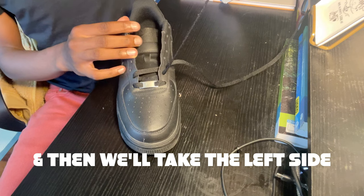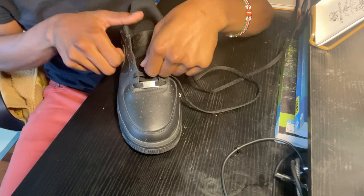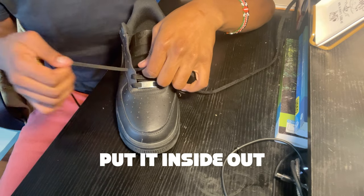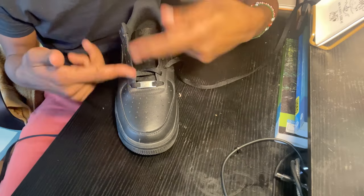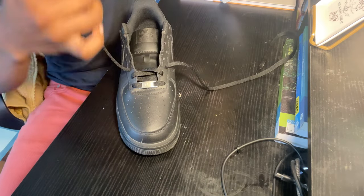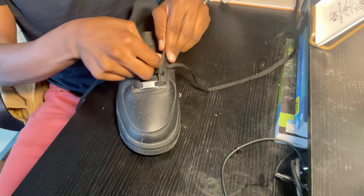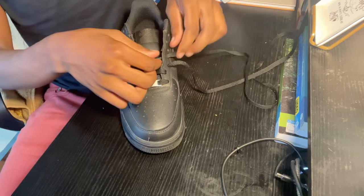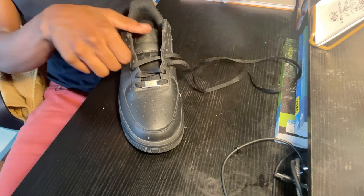And then we'll take the left side and go ahead and put it inside this eyelet, inside out. Super easy. We're basically going to be continually repeating this process over and over again. So I'm going to take this right lace and put it inside out into this eyelet right here. And then we'll take the left side and do inside out.